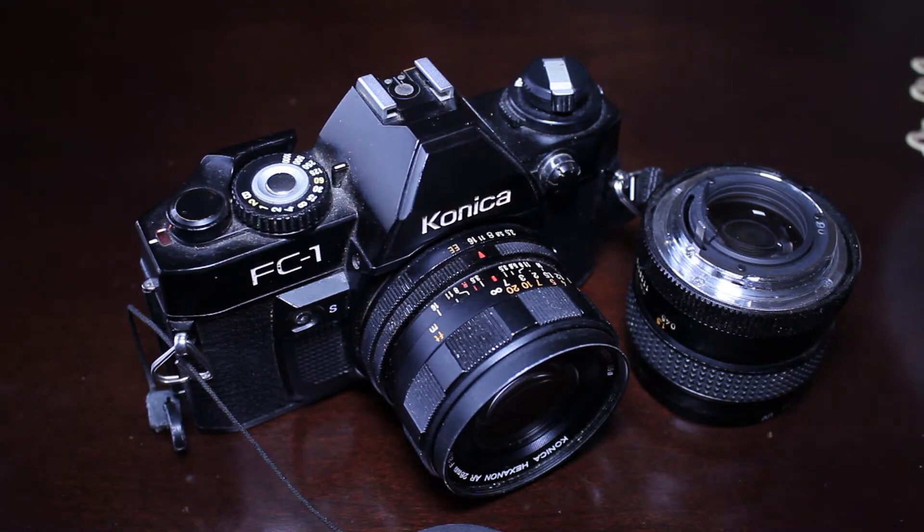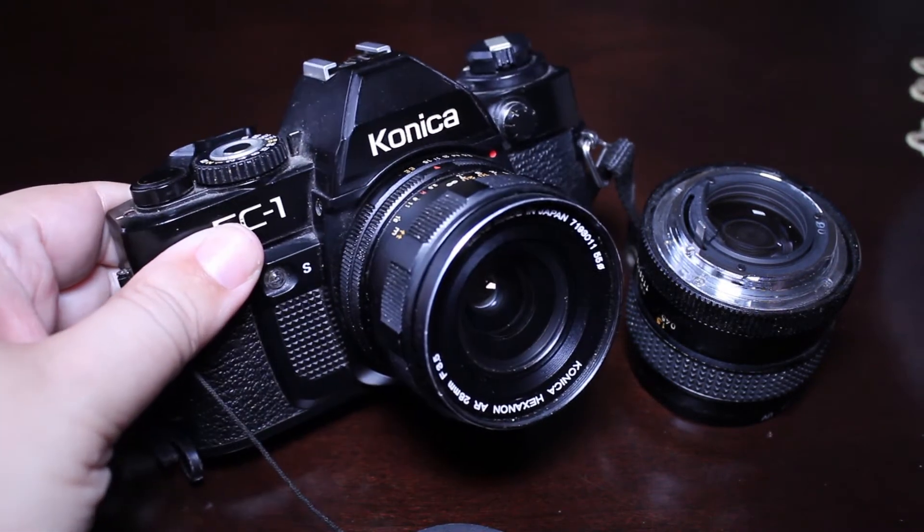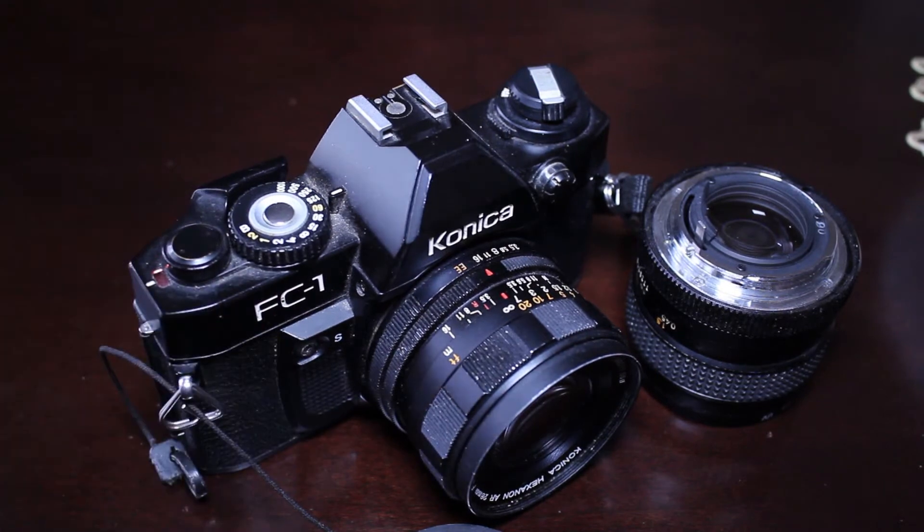It seems to me that Konica always took a back seat to much more popular brands like Canon and Nikon, but quite frankly I've spoken to a lot of photographers over the years and read a lot of articles, and many professional photographers have said that the Hexanon lenses are just as good as anything Canon or Nikon did — and some felt they were actually even better. This is a big reason why Konica cameras and Hexanon lenses are quite popular: they can be found for a rather inexpensive price, often bought for half the price of Canon or Nikon.